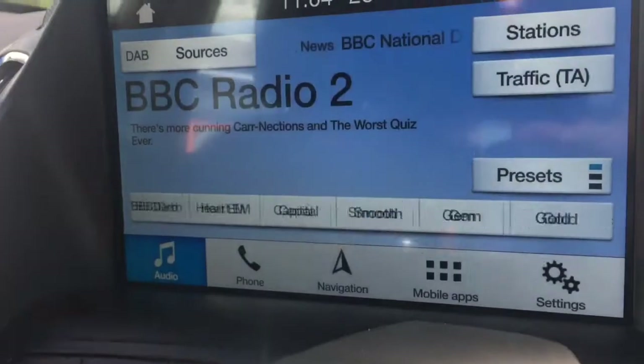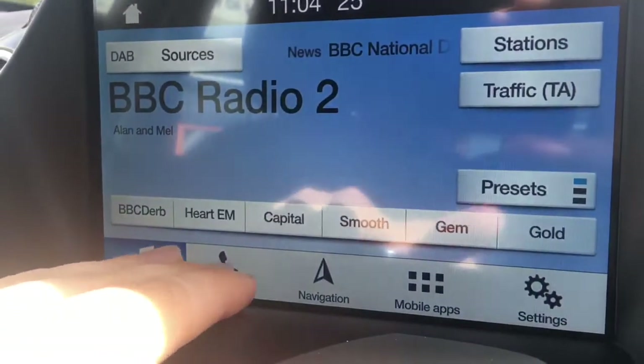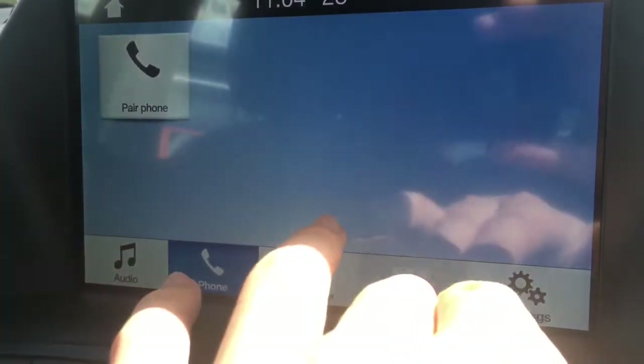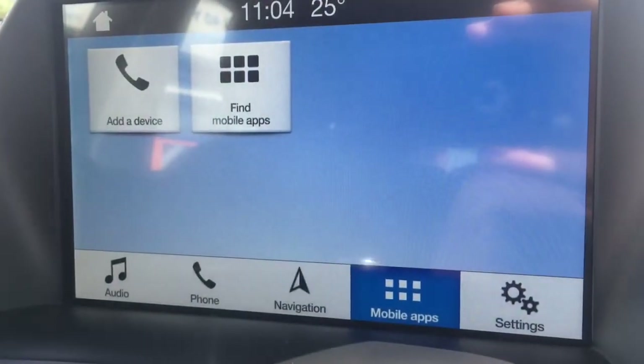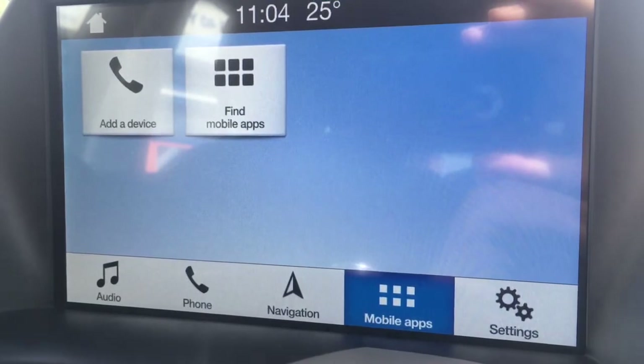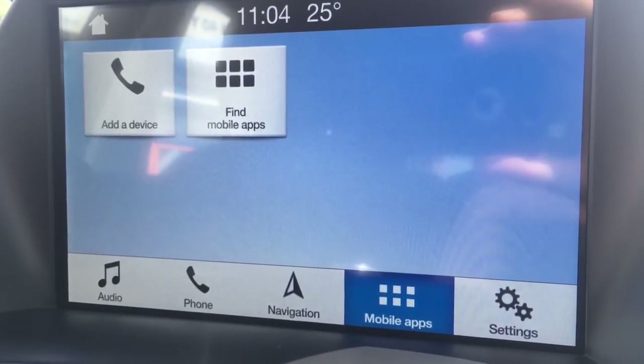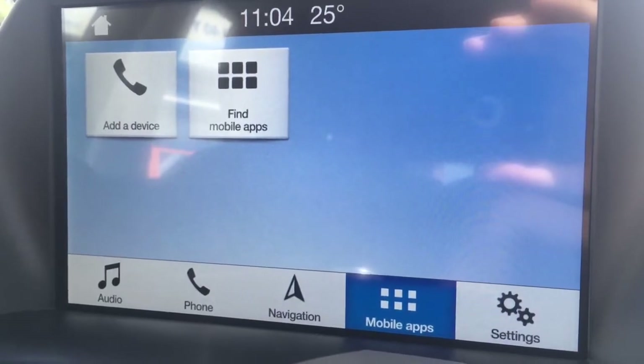If I just go to audio you'll see we've got DAB digital radio. I've got a phone option to pair up a device with the car's Bluetooth. I've also got a mobile apps option — you can pair up your smartphone with the car via USB and use the apps on screen with Apple CarPlay and Android Auto, so that's a cool feature as well.